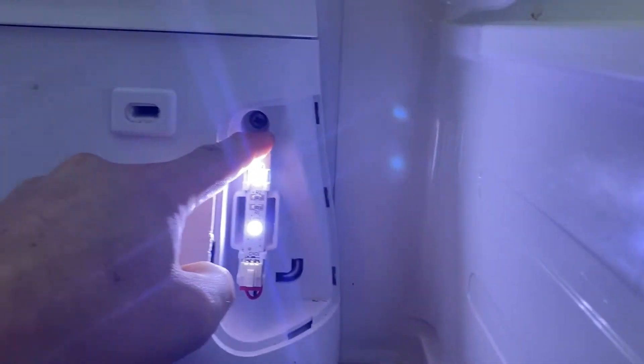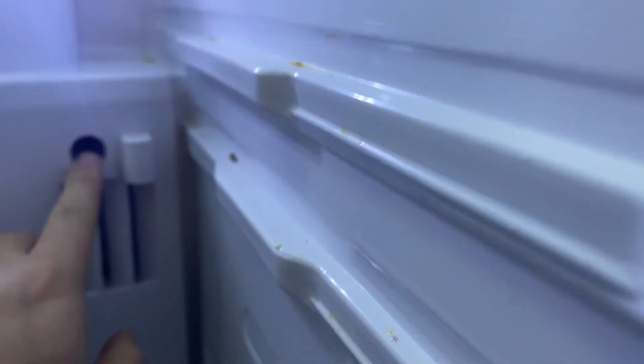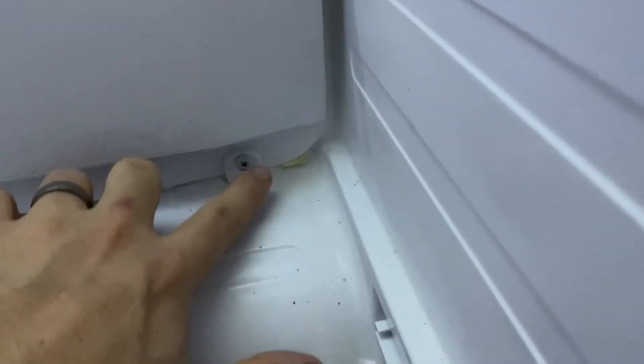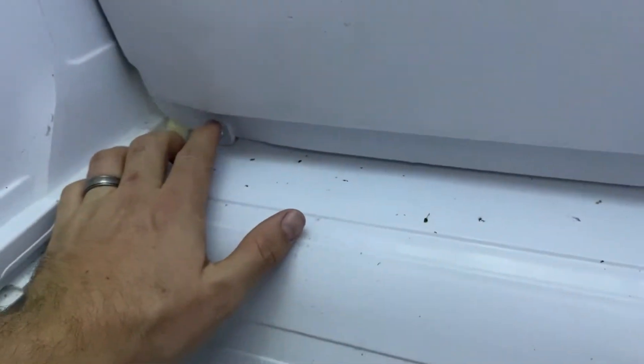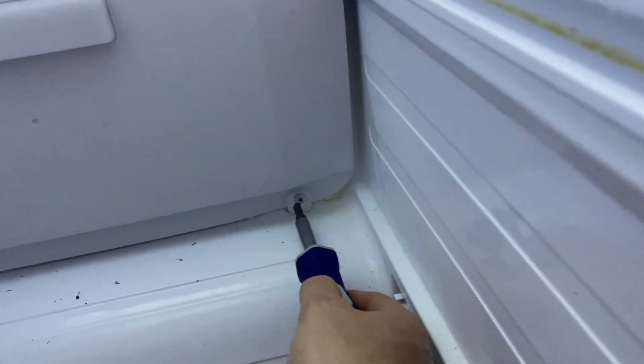There are only six screws altogether — one here, one here, one here, one over here, one down here, and one on the other side. They all take a Phillips, so I'm just going to go ahead and take those out. You'll end up with six screws total.